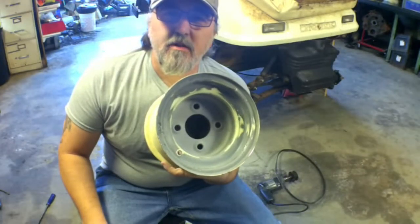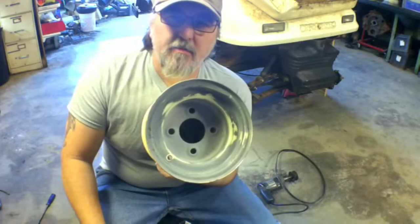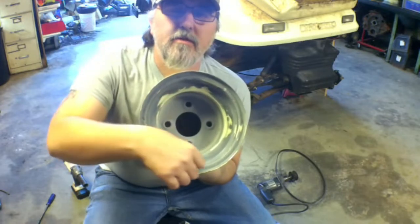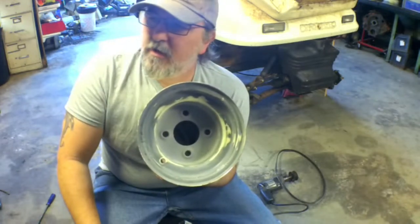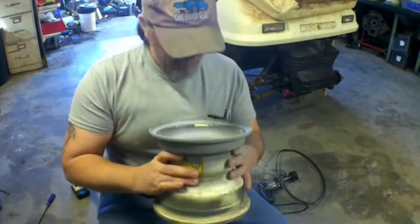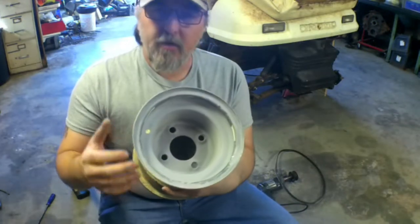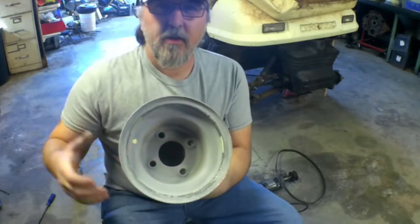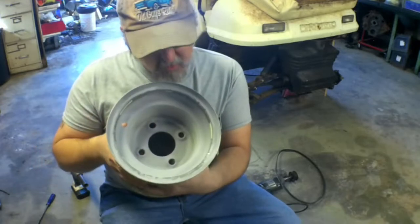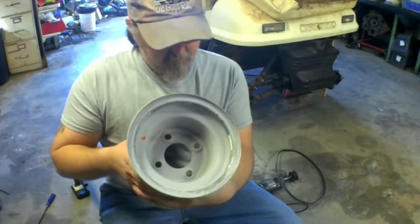So I used a little JB Weld on these wheels just to kind of fill in some of the pit marks — where the original hubcaps cut away some of the coating on the wheels and caused it to rust and get a little pit marks in it. And they're probably not going to be perfect, but what's a rat ride without some imperfections?